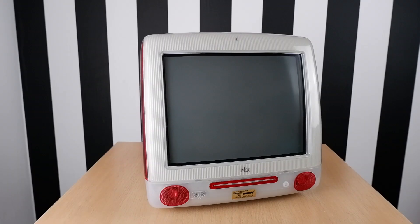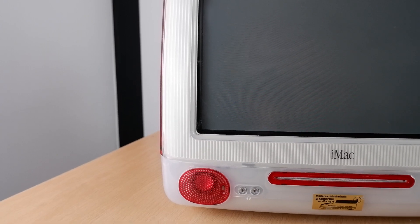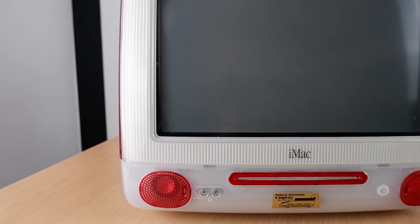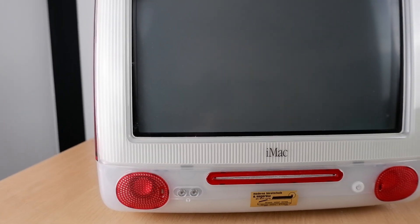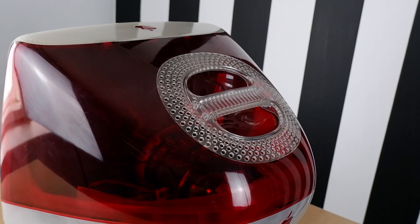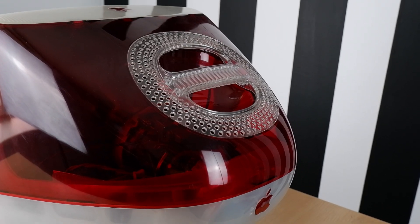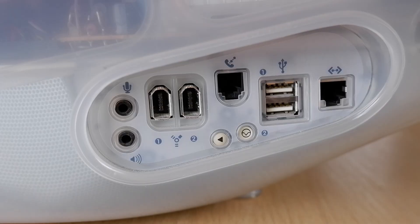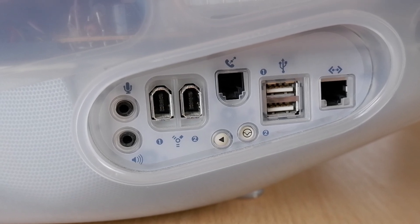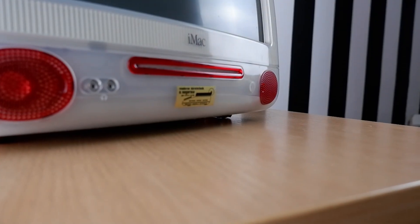Meet Ruby, an iMac G3. First appearing in 1998, the iMac was a game changer and it was the computer that saved Apple from bankruptcy. Gone with the traditional beige box design, instead the iMac was all curves and colours. It was the first PC to feature USB as standard and in just over two and a half years, Apple had sold five million of these little egg-shaped machines.